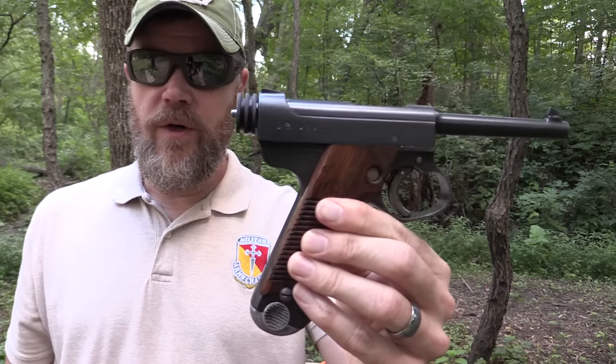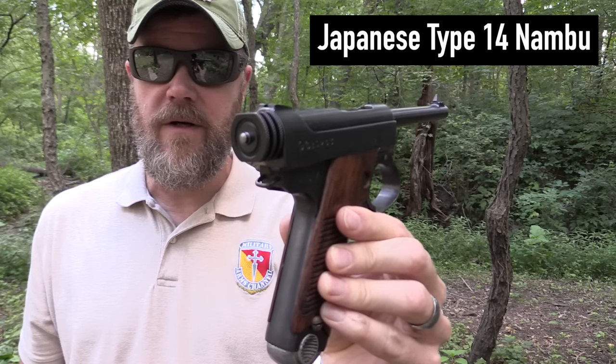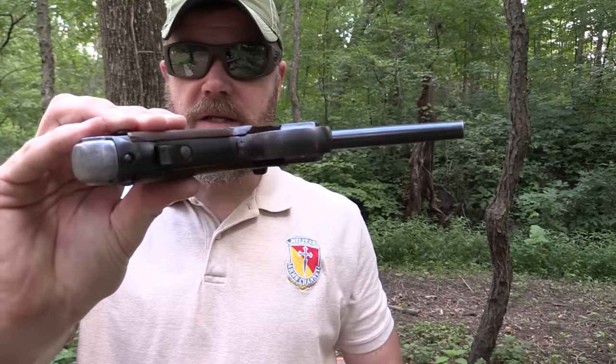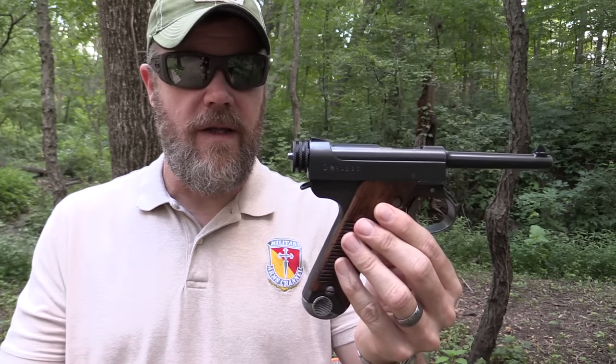Hey guys, welcome back. Today I want to do a quick video and show you one of the more unique pistols in my collection. This is a World War II Japanese Nambu pistol chambered in 8 millimeter. It's a very interesting little piece — there's a lot of misinformation out there about them.